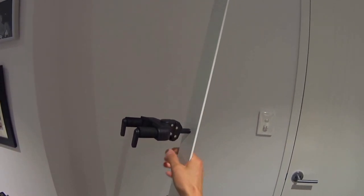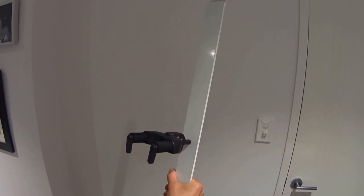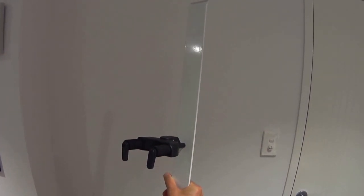Hi there Pitcher Hanging Systems customers. This is our new guitar hanger that we perfected in the workshop today. I just want to show you how easy it is to use.